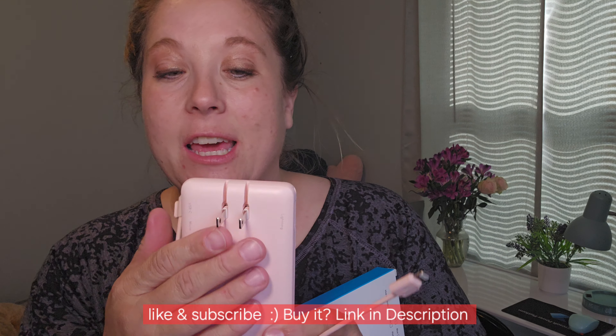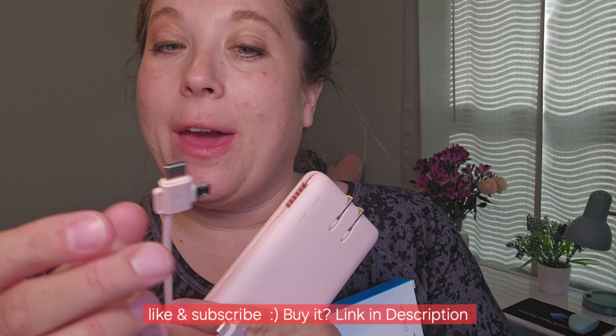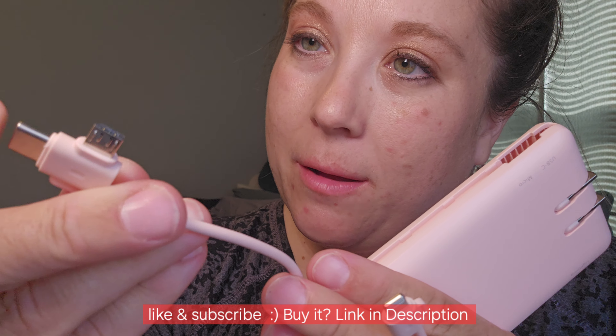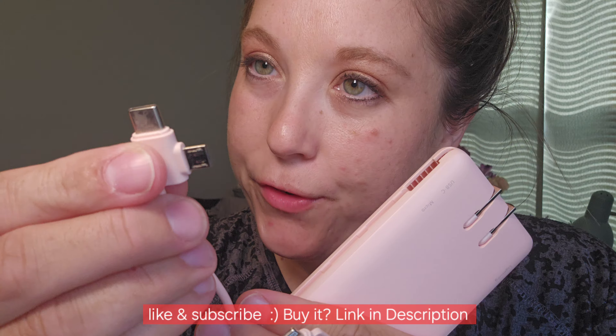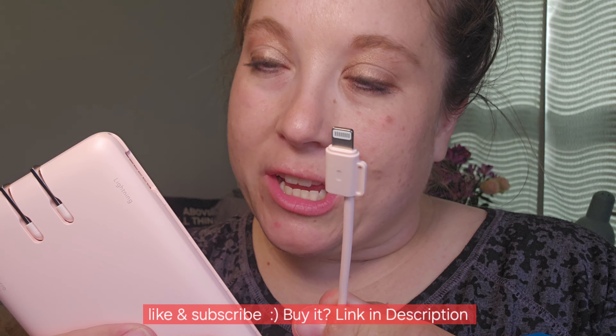It just plugs in the wall and you can have a nice power bank. This also comes with adapters here. So you have a USB-C port here and then you also have a micro USB-B here, the old style of chargers for older phones or older devices. And then you have like an iPhone charging piece here.